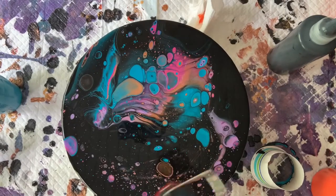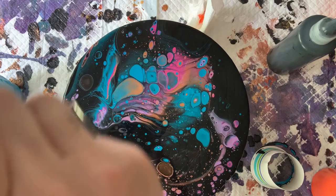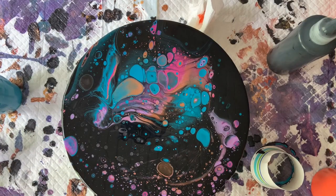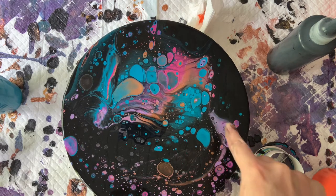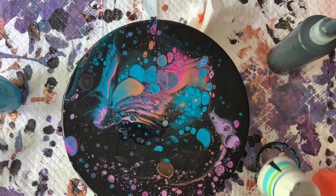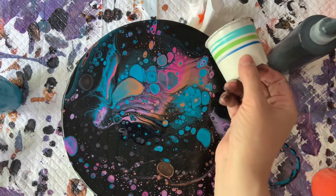Wow, look at those cells pop up! Does anybody see the little elephant over here? There's its little trunk and eye and ear — so cute. I don't like all these blobs here so I am going to try to run my cup through it.